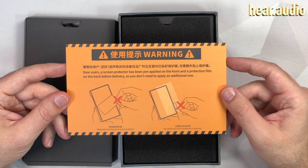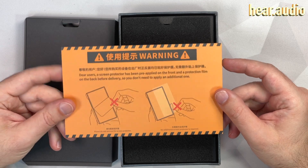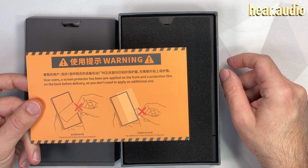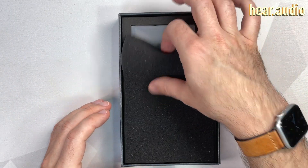This is kind of cool: 'Dear users, a screen protector has been pre-applied on the front, and a protection film on the back before delivery, so you don't need to apply an additional one.' Can you guess why this card is in here? I don't need to guess, because I read forums. So many people said, 'Oh, I already applied the protection thing,' and there was already one in there.